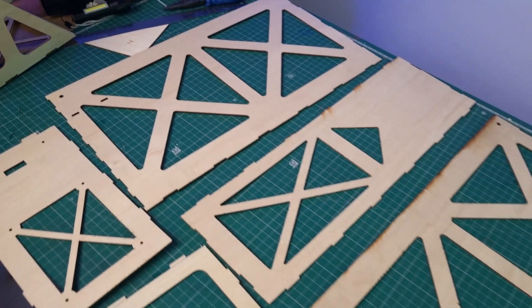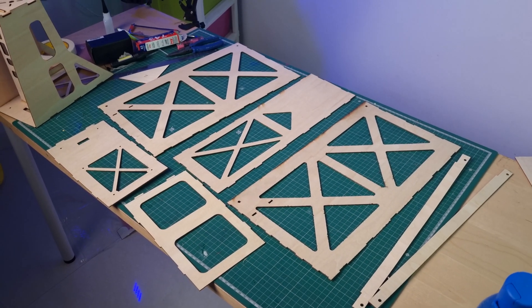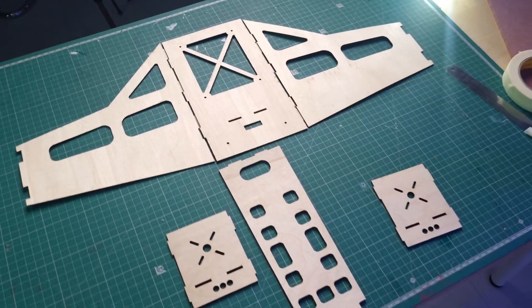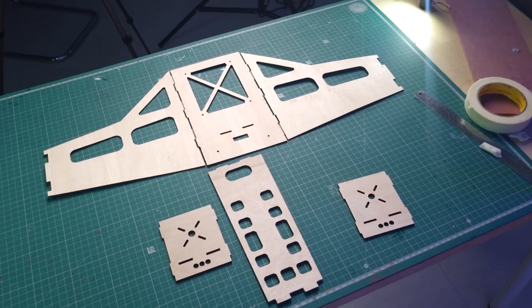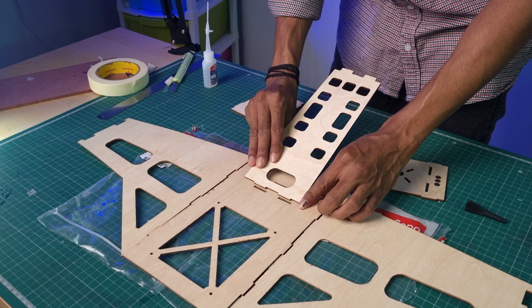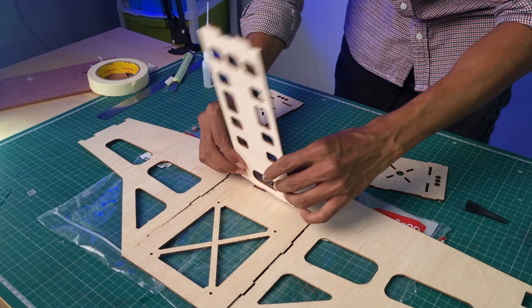As I mentioned, we have three different parts. Here I am starting with the nose part. This is the glue I am using for sticking — it's available in all local hardware shops, you can check the video description below for the name. Throughout the design I kept puzzle-like joints so that pieces can directly fit with each other. So let's do the assembly.